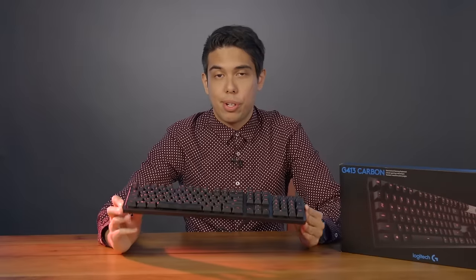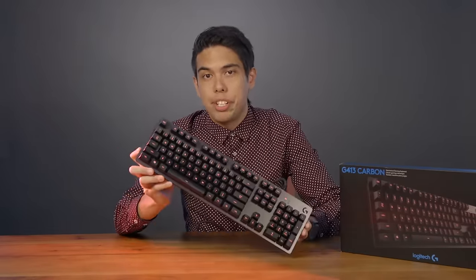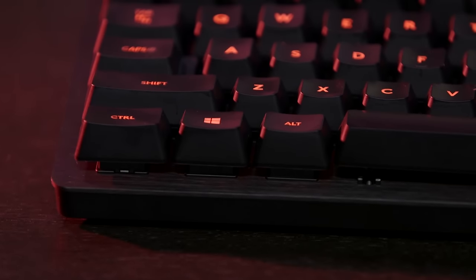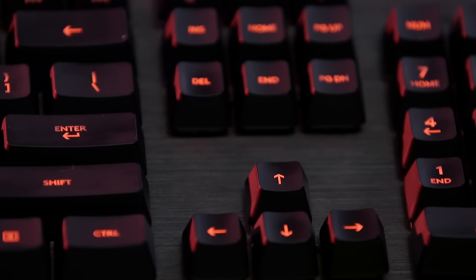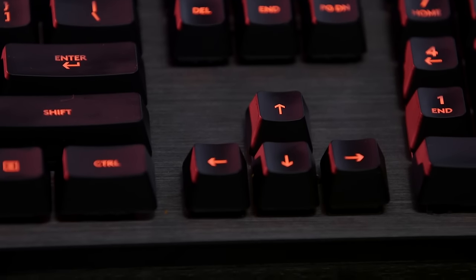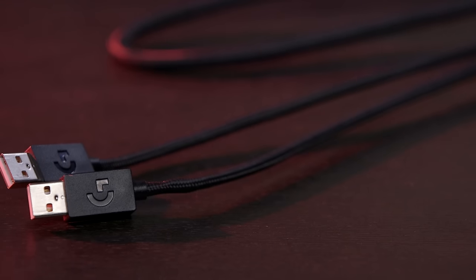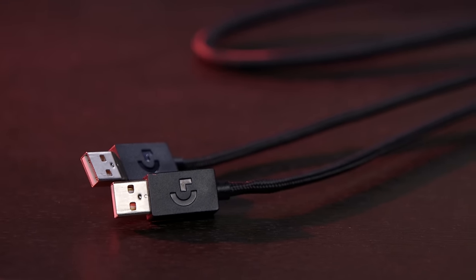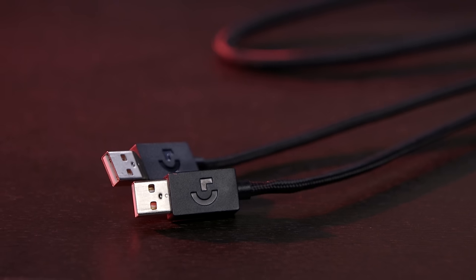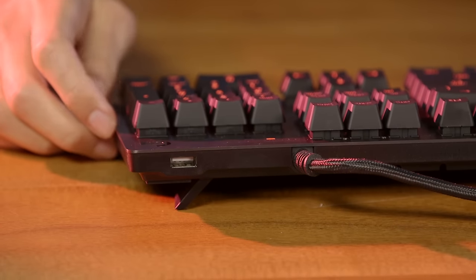The G413 sports a minimalist, low-profile design, which is something I actually appreciate. All the keycaps are exposed, meaning they protrude out of the base, but there aren't any crevices for crumbs or dust to settle into, making it easy to keep the keyboard clean. A thick 6-foot braided cord splits off into two USB inputs. The keyboard requires either a single USB 3.0 connection or two USB 2.0 ports.